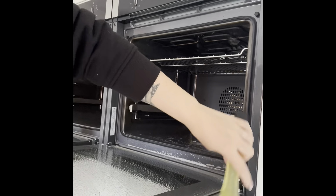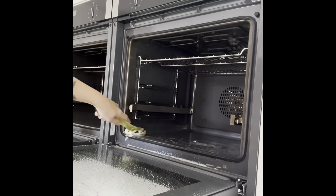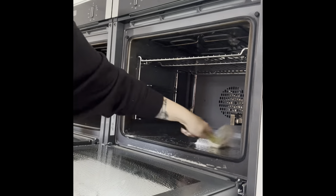Good morning everybody and welcome back to my YouTube. I'm so sorry it's been a while since I've done one of these — it's just been such a hectic few weeks and I really haven't had time. Today I'm going to be doing a kitchen deep clean and I thought I could take you along with me, so grab yourself a cuppa and sit back and enjoy.